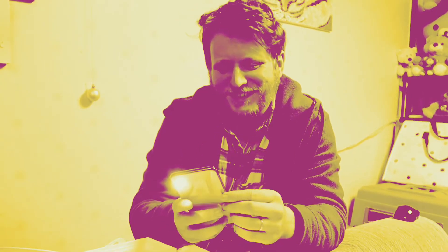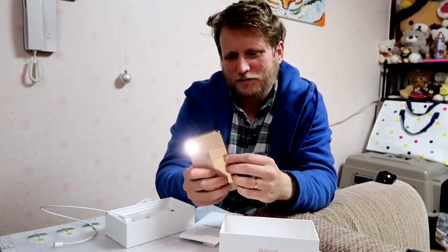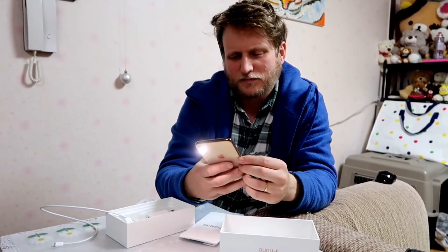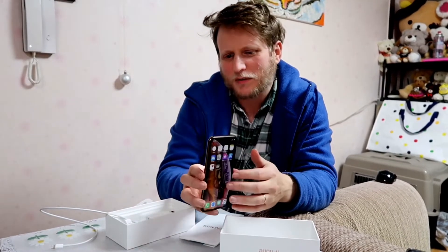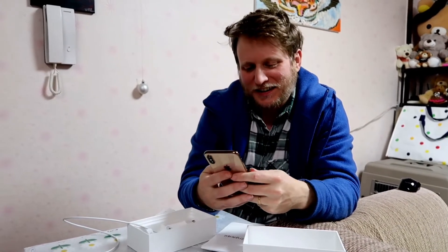There's a little torch symbol. Nothing's happening — I don't think I pressed it. There you go — light! All right, that's still on. And we're in! I'm going to turn the torch off. There you go.